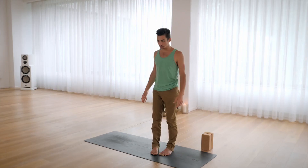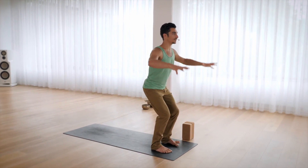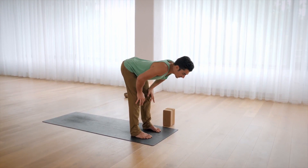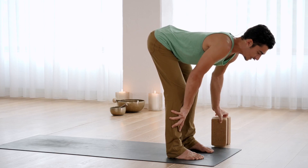From Tadasana, find chair pose — bend the knees, open the arms in this cactus shape. Now exhale and place your hands on your thighs. With the hands on the thighs, start to straighten the legs slowly. Maybe you can place your hands on your shins. If you have yoga blocks handy, you can place them in front — that helps you shift your weight forward and open your hamstrings. If you don't have yoga blocks, totally fine — place your hands on your shins.